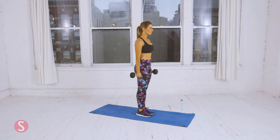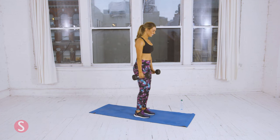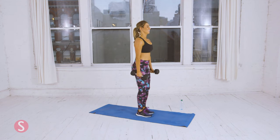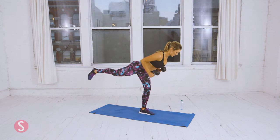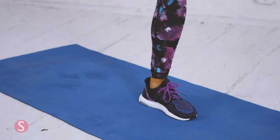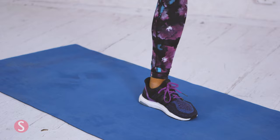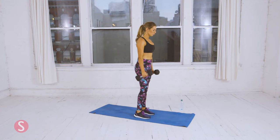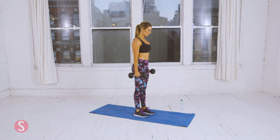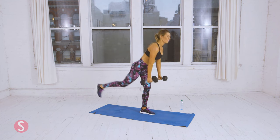Switch to the other side. Make sure you're stable — it's okay to redo a rep if you need. One. Two. Three. Two more. Four. And five. Let's do one more — remember, it's okay to repeat. Stabilize and row. There you go.